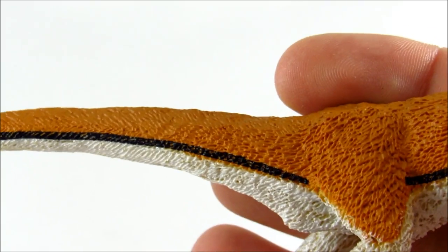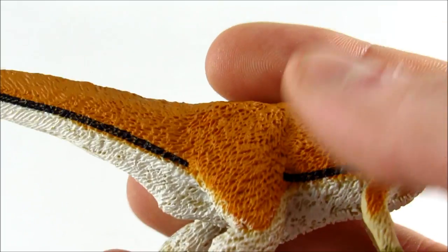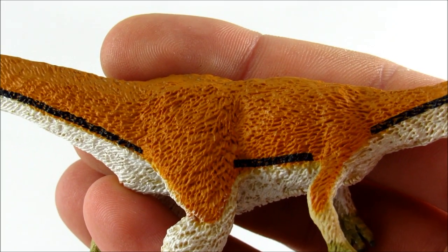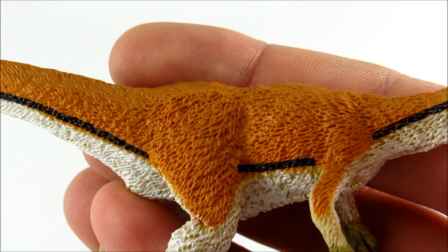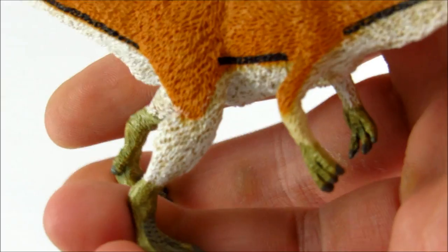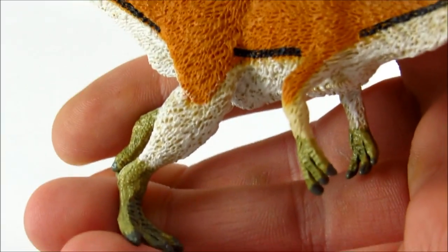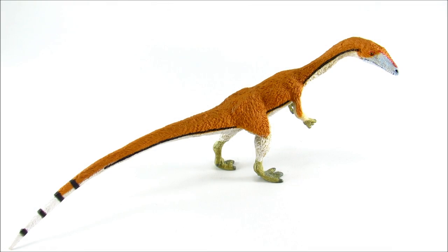They haven't given it wings or any sort of display plumage — just very shaggy, primitive feathers, and that is how it should be for something like Coelophysis. The green of the feet and hands really contrasts well with the orange, white, and black of the body. You're going from one end of the color palette to the other, and that just looks really great — green and orange, always a good combination.